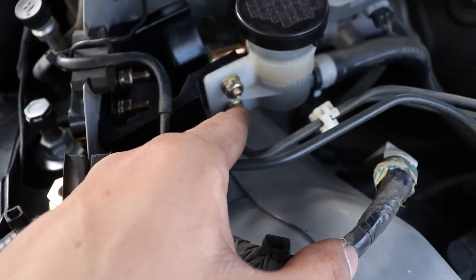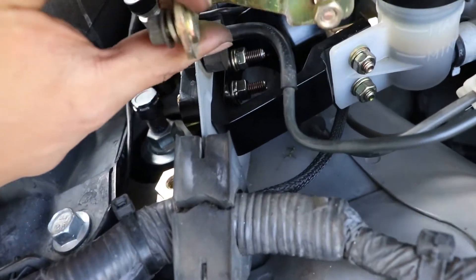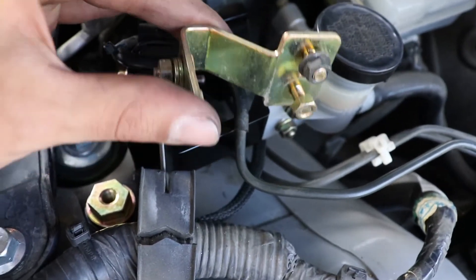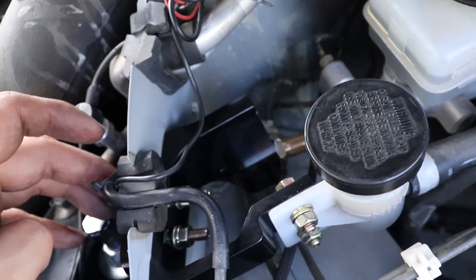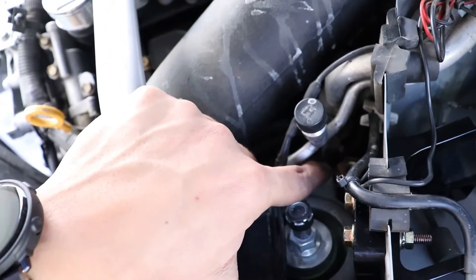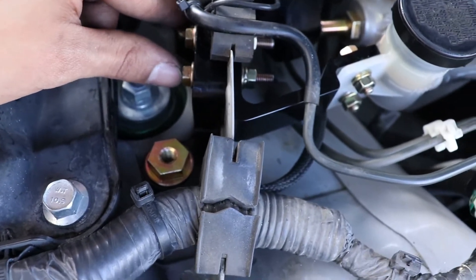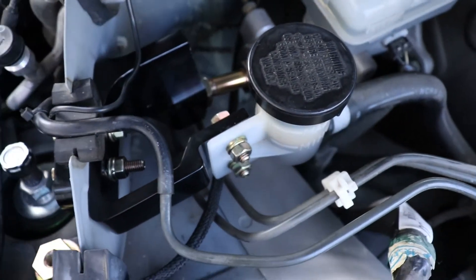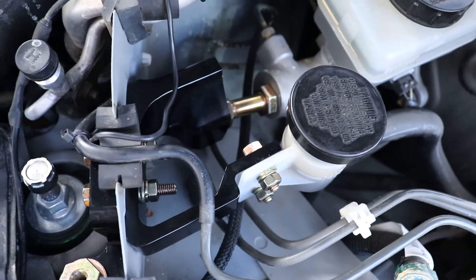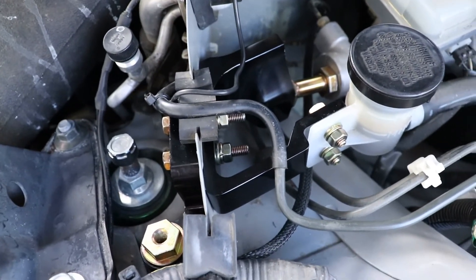Take both of these off. I was kind of surprised — I never noticed the Z already had a brace. It looked something like this before, so the Z1 part actually replaces that, and it's a lot beefier. You need a 12-millimeter to take the old ones off, a 19-millimeter to put the new ones on, and 10-millimeter bolts here, here, here, here, here, and here. The kit comes with two different bolt lengths — the shorter ones are probably for the G35 and the longer ones for the 350Z.